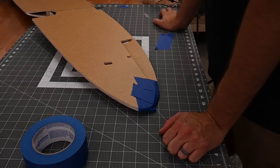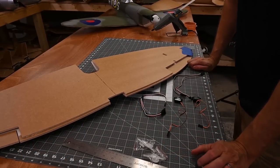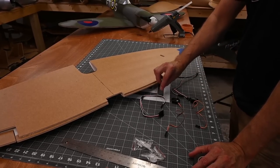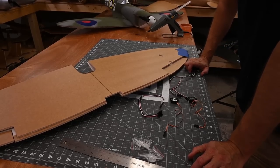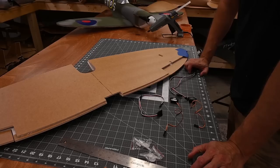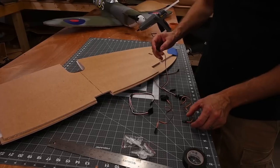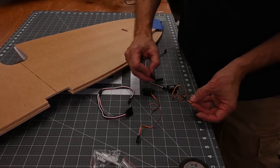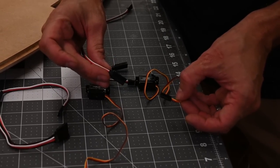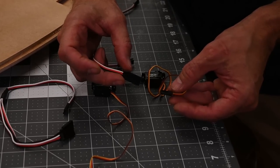Once that's done, we'll go ahead and start running the electronics. For this step, you're going to need two servos, two extensions, and one Y connector. The color of the Y connector and extensions may vary depending on the kit that you use. Go ahead and connect the servo to one of the extensions. I've got yellow, red, and brown on one side and white, red, and black on the other — I'm going to make sure that the white is connected to the yellow. Go ahead and tape the connection. For the ailerons, I'm using the Flight Test 9-gram servo; these work really well.